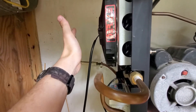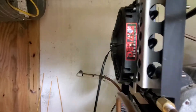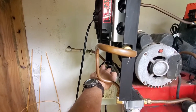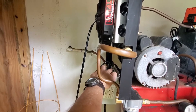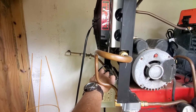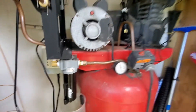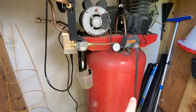I can feel significant air coming across here and even being sucked up into here, so I think this is exactly what I needed. I'm confident at this point to go ahead and wire it into the switch. I'll take apart this cord, put it in here, and I think we're good to go.